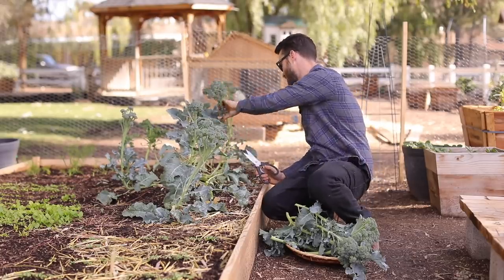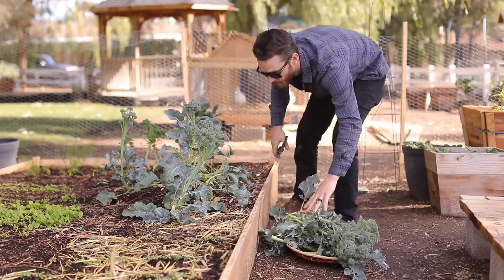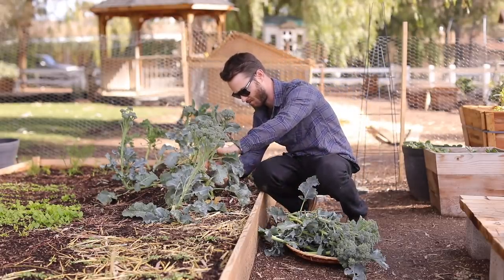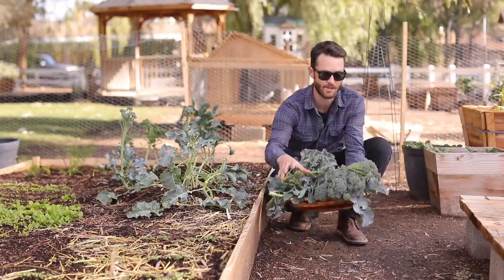I don't know if I'm going to leave any because everything's just going to go straight to flowering. That's not a bad thing, but I don't quite know how to propagate broccoli yet. I'm going to bring this inside and we're going to make some broccoli cheese soup.